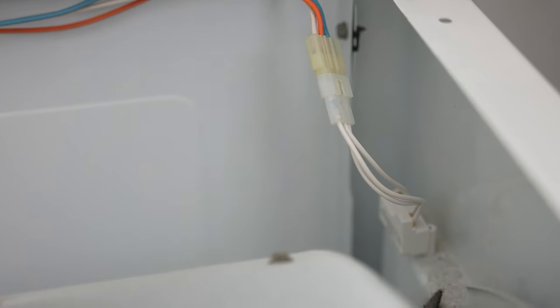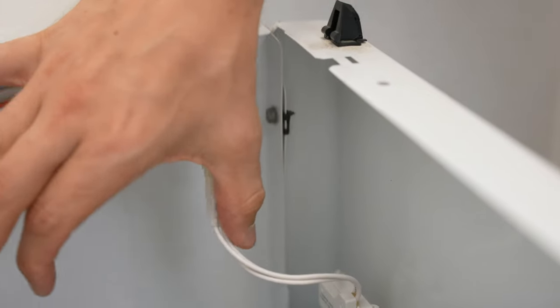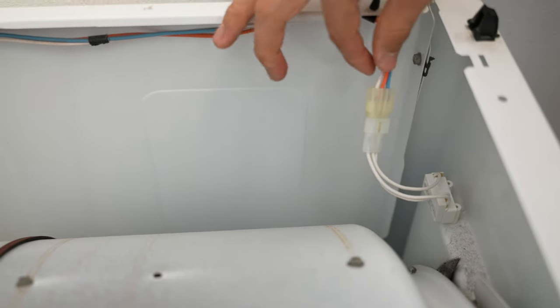And all done. I won't be putting in another zip tie because now it's plugged in. And as you can see, this is as far as it can go — pretty far away from the drum — so no need for any zip ties.